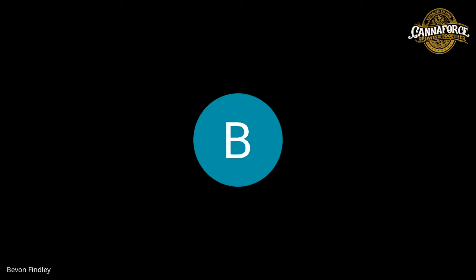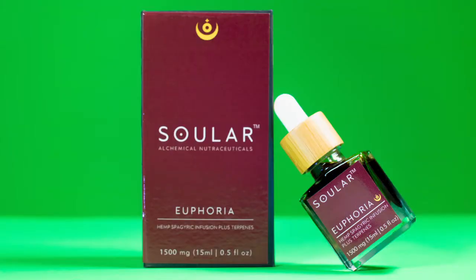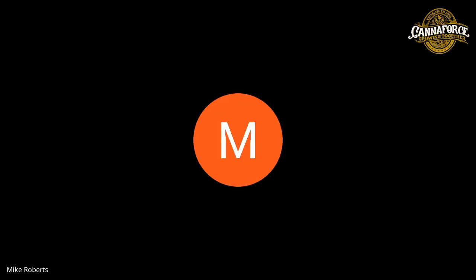Does your product last longer than the average CBD bottle, or is shelf life about the same? The mineral salt presence — mostly potassium carbonate — helps with balancing the pH and it holds an ionic charge, so I would say our products have a longer shelf life than other traditional extraction processes.